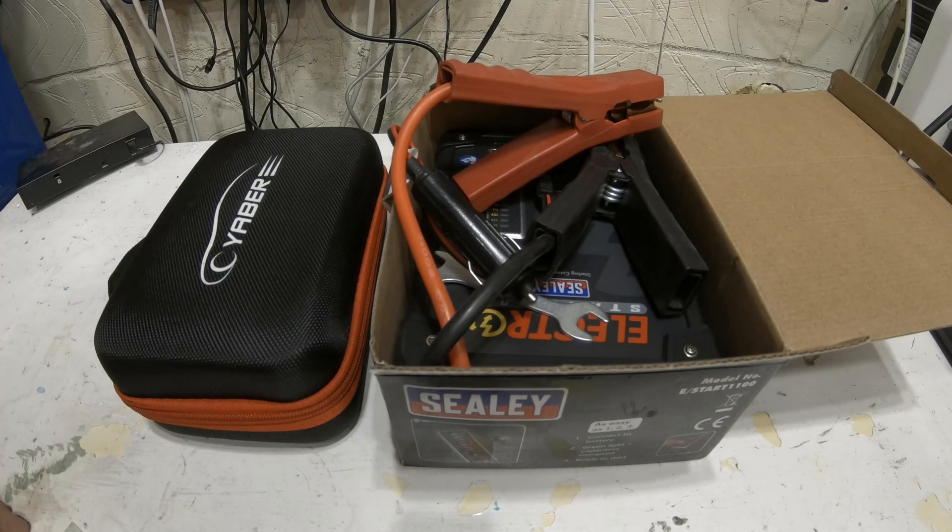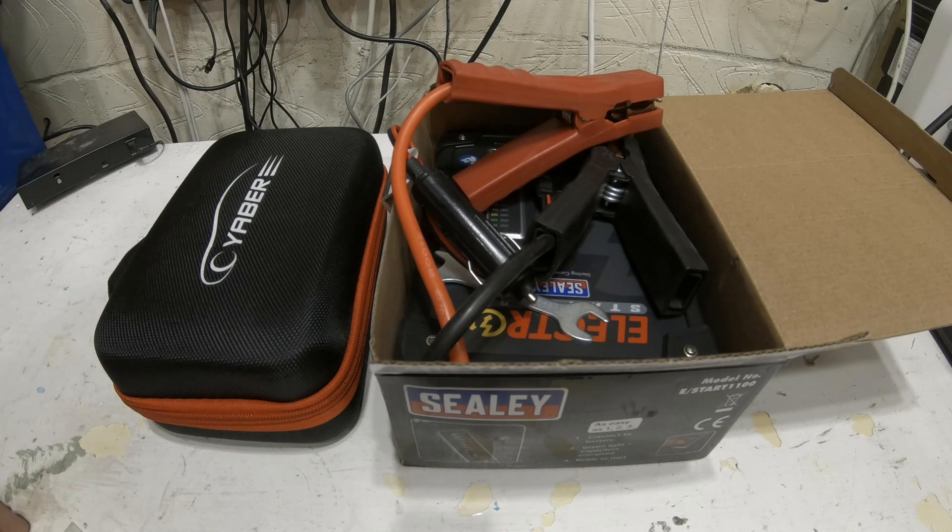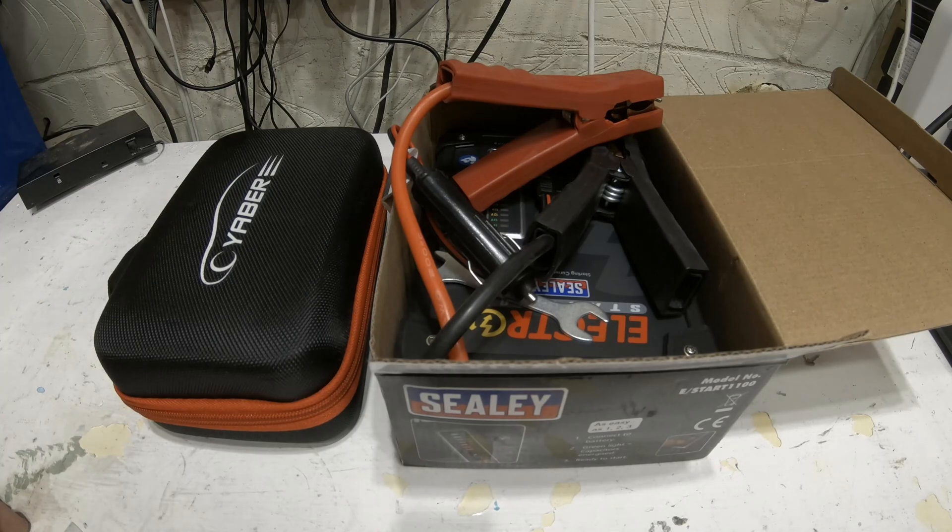If you're not a fan of product review videos, I can only apologise, but they seem to do pretty well on YouTube and I quite like gadgets. I buy these myself — this is not sponsored, no one gives me these products, it's my decision to review them.